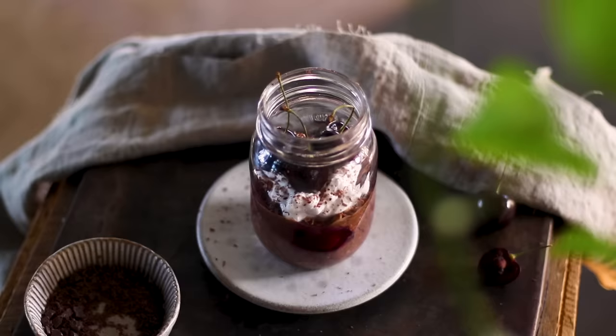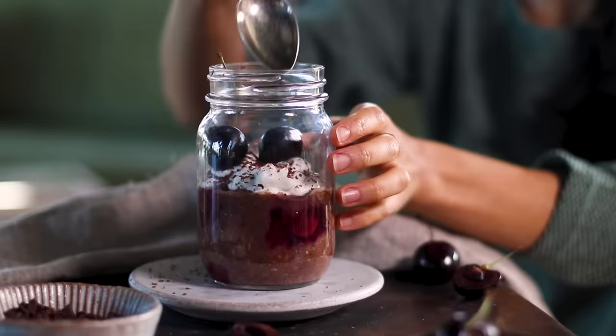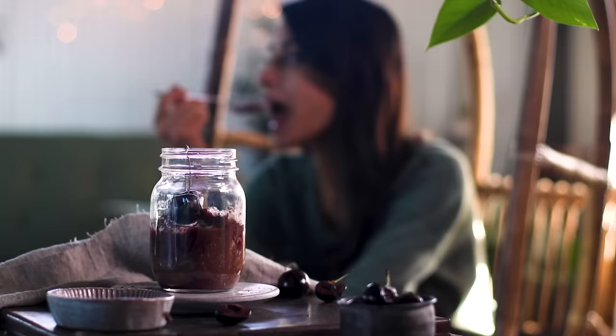We're adding it to jars just because it looks cute, but feel free to use a bowl or storage container — it might actually make it easier to stir and eat out of in the morning.